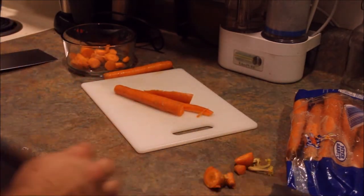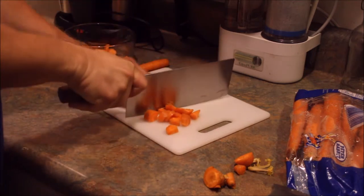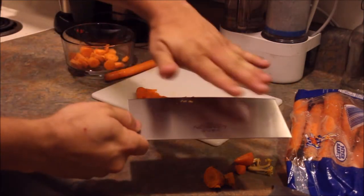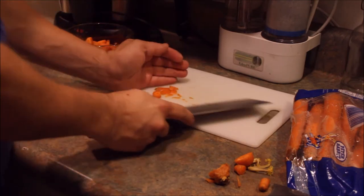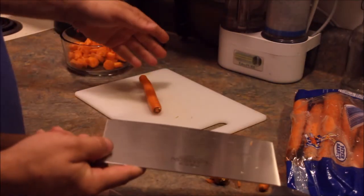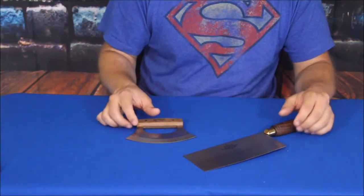Now with the vegetable cleaver — it has a rock to it so you can easily use it just like a French chef's knife. The nice thing is because it has this big flat surface, you can scoop everything up onto it and transfer it right into a pan, which makes it really nice when you're cooking. You can get stuff started, chop away, and then move it over easily.